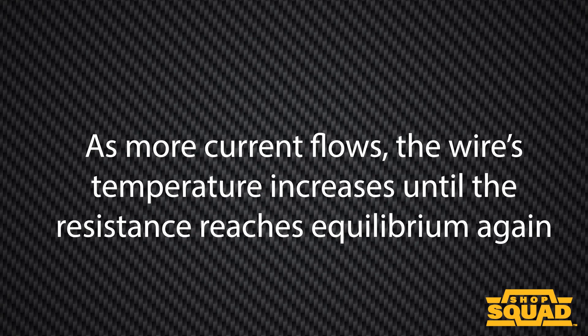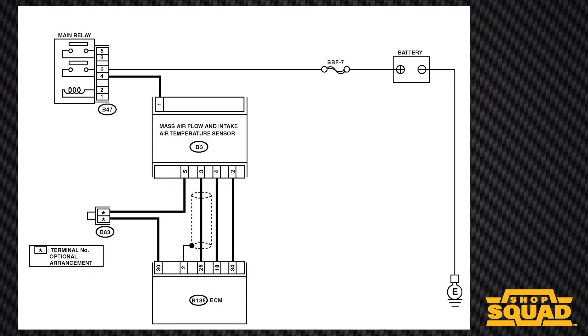As more current flows, the wire temperature increases until the resistance reaches equilibrium again. If the air density increases due to a pressure increase or temperature drop, but the air volume remains constant, the dense air will remove more heat from the wire, indicating a higher mass airflow rate to the PCM.